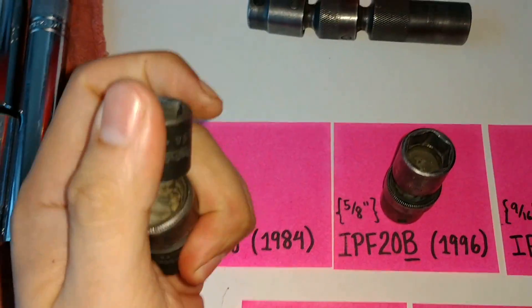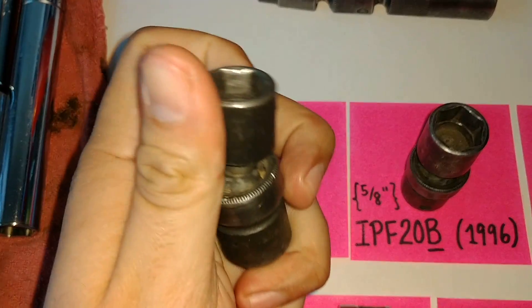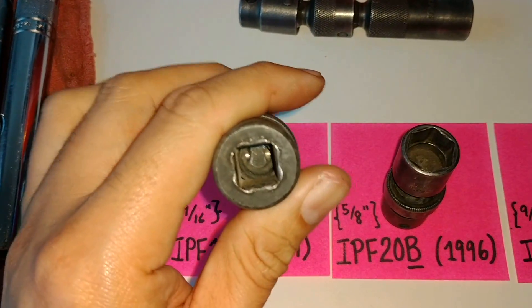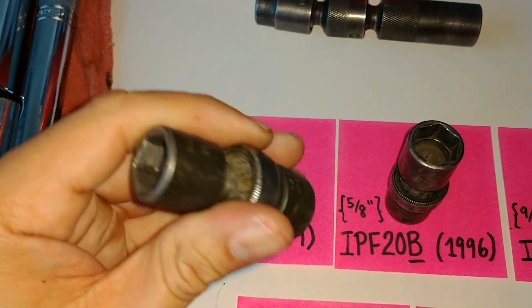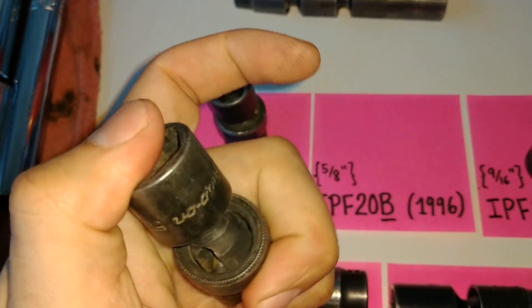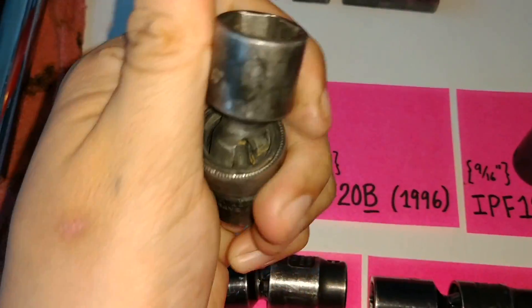Let's get into the Snap-on sockets first. I want you to focus your attention on the joint design. The Snap-on utilizes a ball joint design with a fixed cross pin, and this cross pin is held in by a sleeve which is crimped on from the top and the bottom. This is on the vintage Snap-on socket. You can see the spring that helps keep the joint tight. On the B suffix — this example is from 1996 — the ball joint is still utilized.